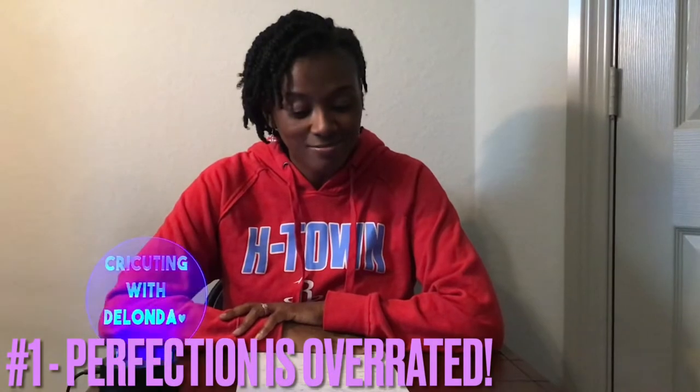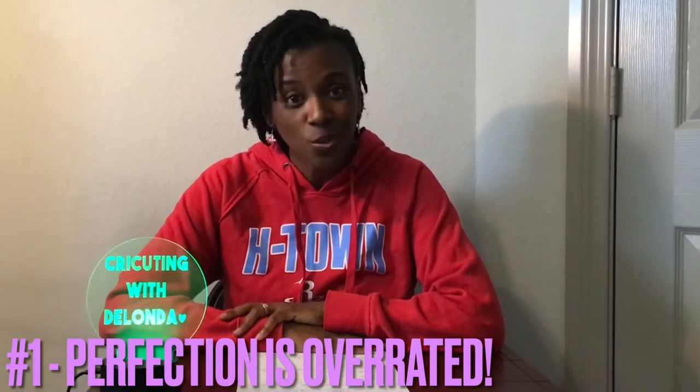Number one: I wish I would have known this when I was a child, but perfection is overrated. You are creating something on a machine and it looks great in your mind, and it might not look so great when it comes out of the machine. So don't get frustrated when you have an idea and you create it and the final product is not perfect. It is overrated. You are going to make mistakes, and I wanted to share some of my mistakes with you because I make them all the time.